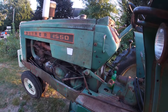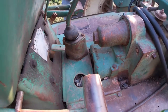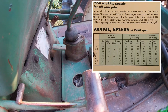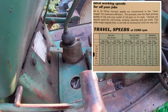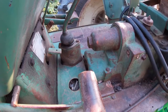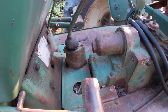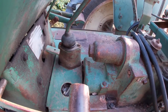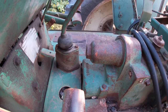At first glance the 1550 looks almost identical to the 1650, but there are some major differences. First of all, the transmission: the 1550 has a spur gear transmission, much like the older tractors, where the gears have straight cut teeth. The 1650 and larger had helical cut gears, which gave a longer mating surface so they didn't have the whine quite as bad. By the time the 1550 came around, the transmission whine was not nearly as bad as in older tractors — they had certainly improved their machining techniques.